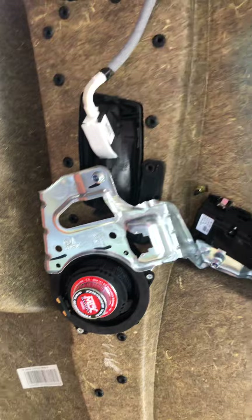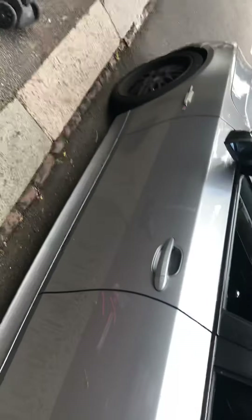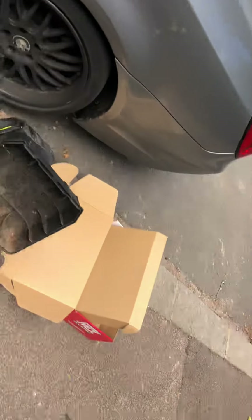That will help get a better mid-bass response. You won't get much mid-bass out of those, but remember — about 80% of your musical information comes from your mids and tweets. Only 20% of the acoustic information comes from subwoofers.